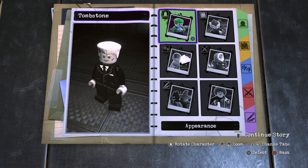What is up everybody, my name is Spider-Man and today I will show you how to make Tombstone from Spider-Man into the Spider-Verse in LEGO DC Super Villains. So let's get right to it.